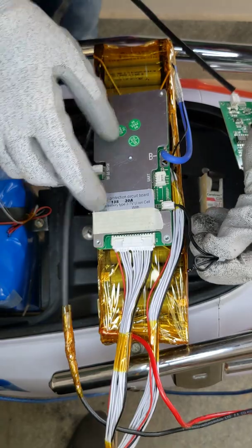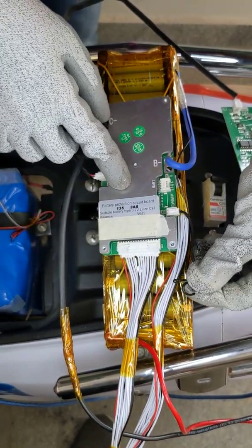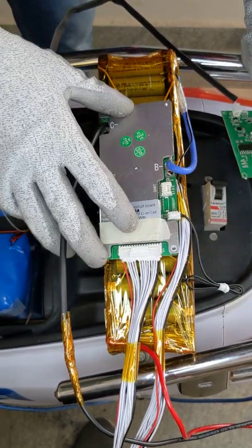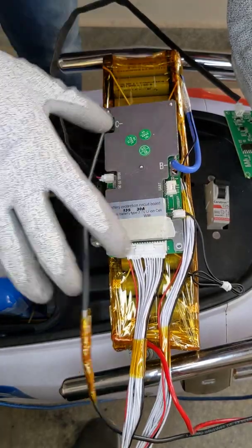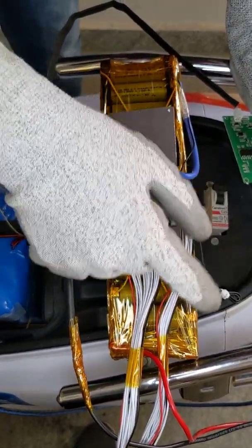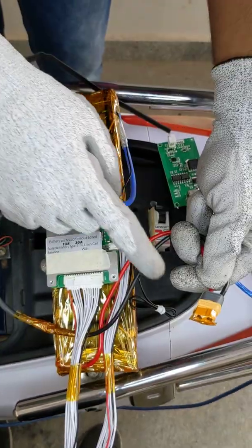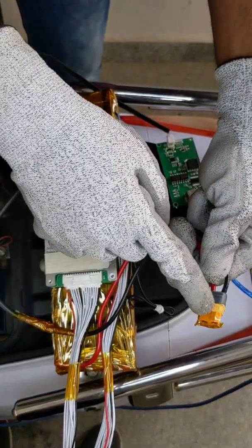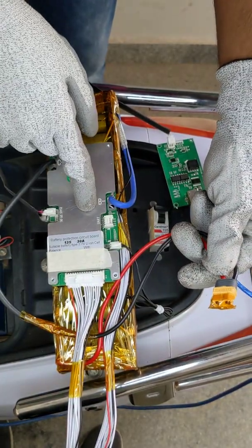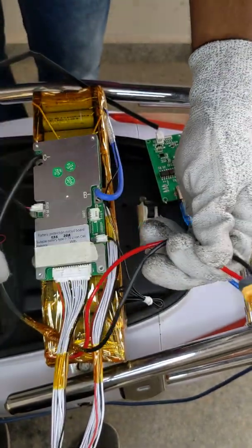Here you can see the thermistor, which monitors temperature and is placed inside the battery module. Some BMS boards also have an overall board temperature sensor plus two or three external temperature sensors. This terminal is used for both discharge and charging. In some BMS we can connect an extra wire for a separate charge port and discharge port.